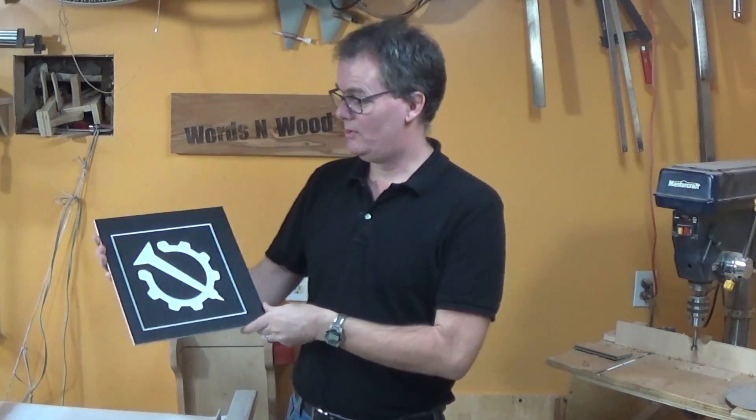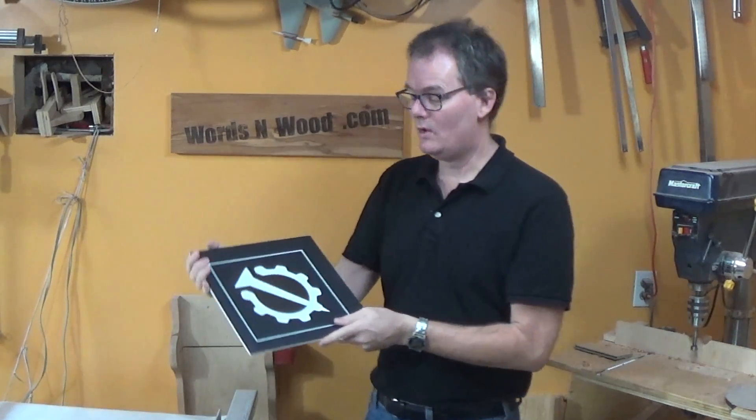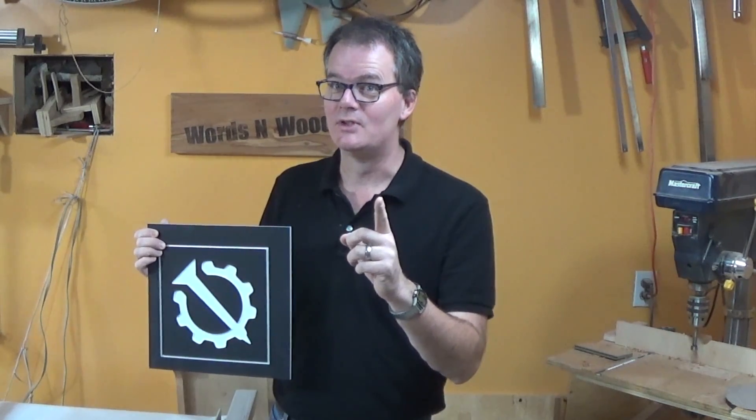So I think that turned out pretty cool. The black and the white look really neat together — I think I could put this on the wall, it would look cool — but I don't think I'm finished. This is the base model; I don't want the base model, I want the pro version.